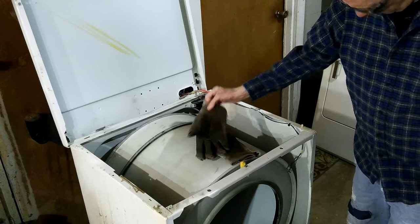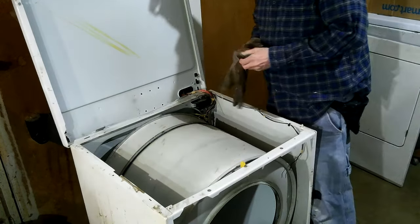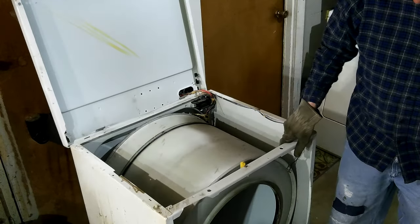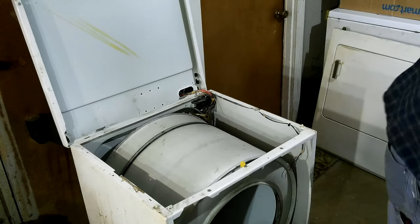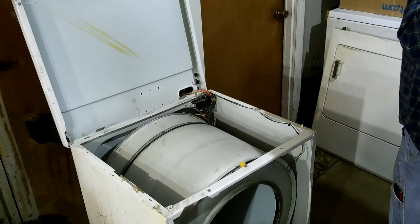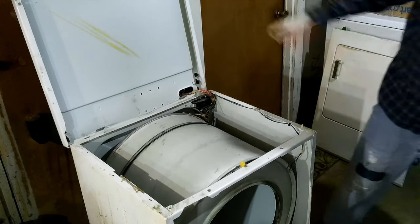A lot of them have screws in the bottom. So I need to find those screws before I go back at it again. I need those screws. I can't let go of it to look for them. Figure out which ones I want.